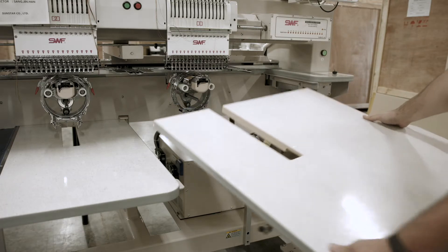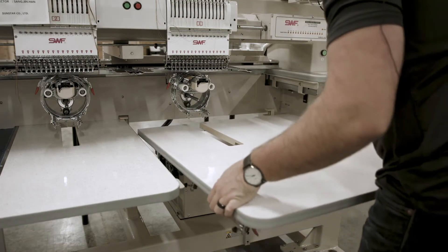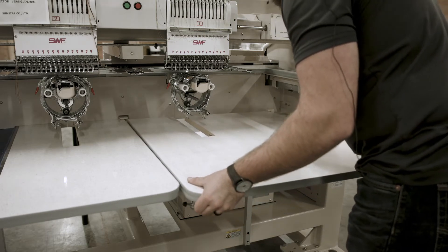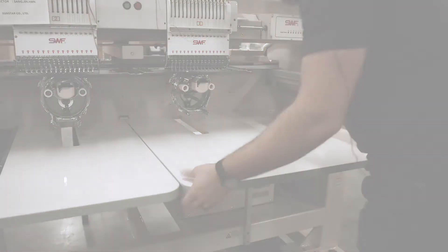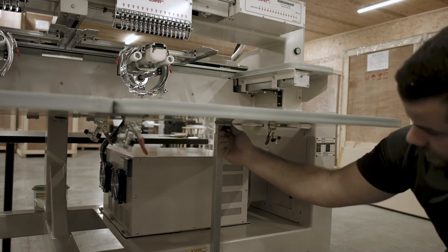Next, we'll mount the right and last table on the machine. Once you've put the last table on the machine, you can now tighten all the black securing knobs on the bottom of the tables.